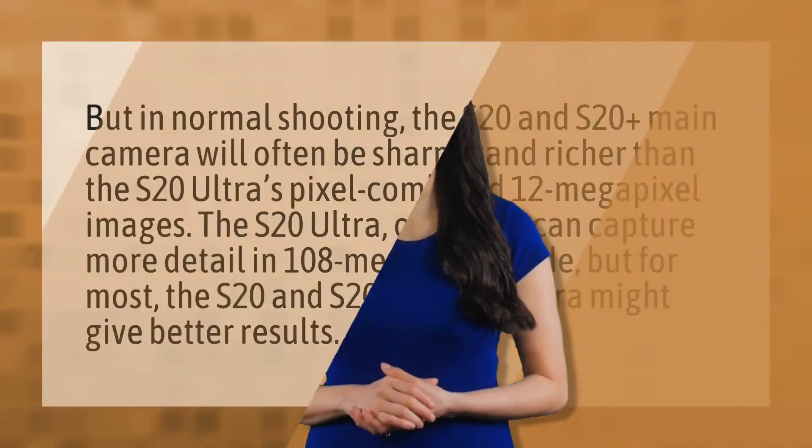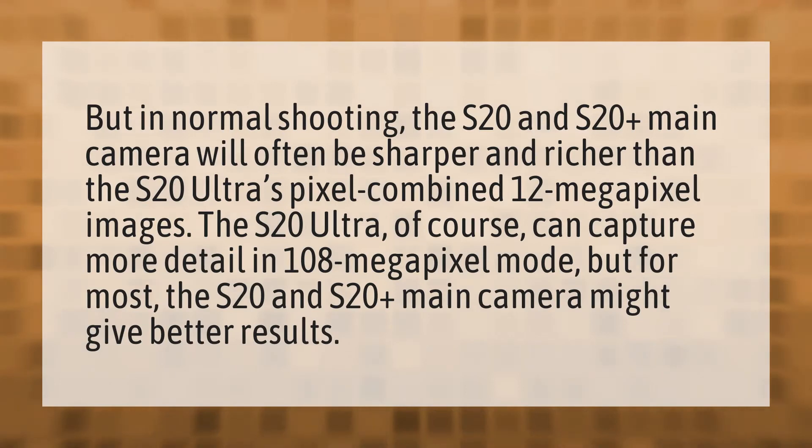In normal shooting, the S20 and S20 Plus main camera will often be sharper and richer than the S20 Ultra's pixel-combined 12 megapixel images. The S20 Ultra of course can capture more detail in 108 megapixel mode.